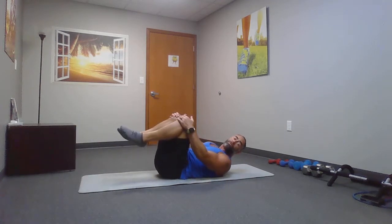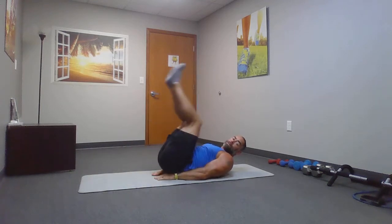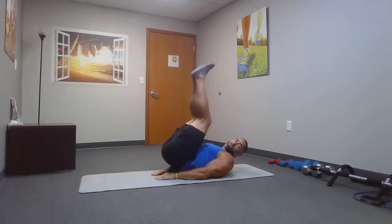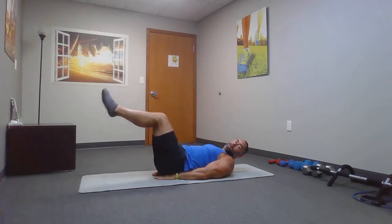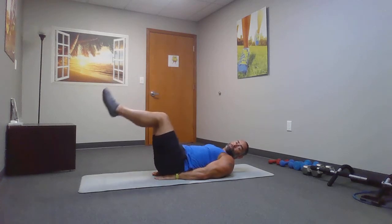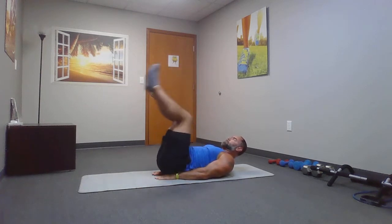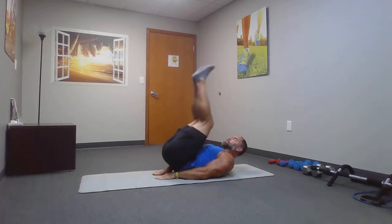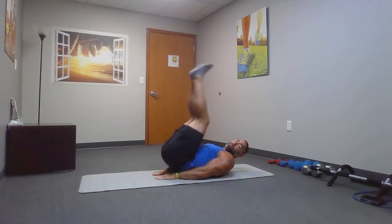Last exercise — reverse crunches. Support your lower back. Just bring your knees in towards your face. Rock your butt a little bit off the mat if you can. If this one's too difficult, go back to the front crunch that we started with today. Finish strong, everybody. Finish strong.